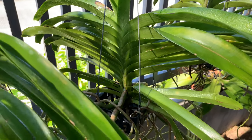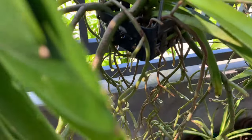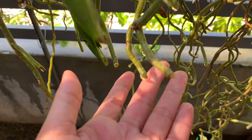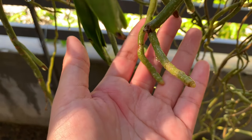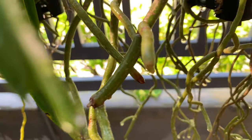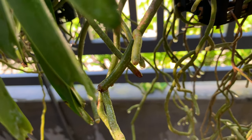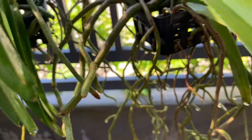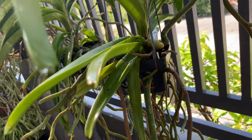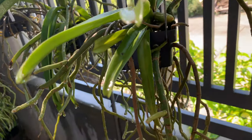This one had active root tips before but they stopped growing, maybe because of the transport and the shipping. But those roots that stopped growing are now starting to grow again. Look at the root tips — they are starting to grow. I am so excited. I hope that they will flower for me soon. Is it too much to ask? Look at this big root that is active again — almost the size of my smallest finger. I hope that she will keep growing continuously.